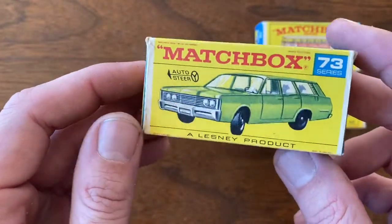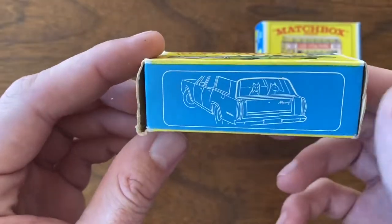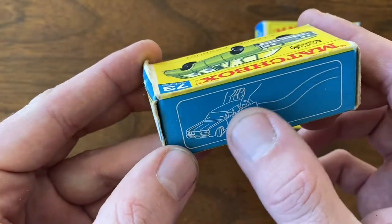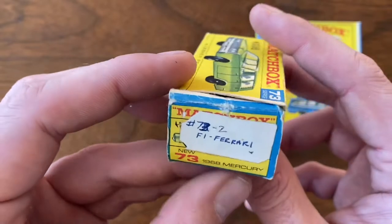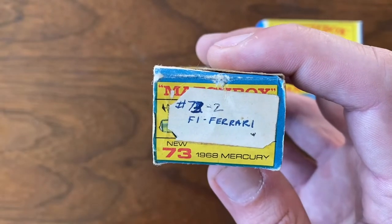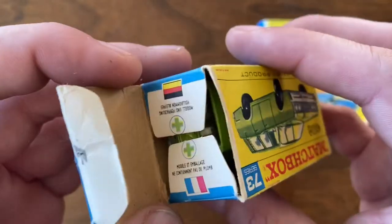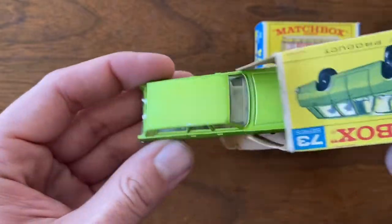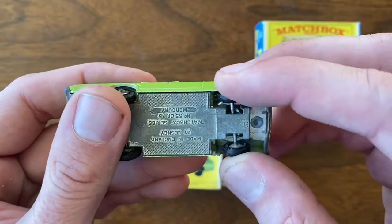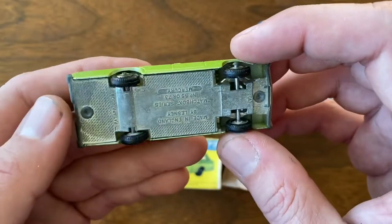Up here I've got a number 73 — it's a 1968 Mercury station wagon. Got the artwork with the little pups in the back window, one of my favorite things, and then the telltale squiggle lines of the auto steer function. This has a sticker on it — I think this is a collector sticker because it says '73 dash two FI Ferrari,' except we know this is not a Ferrari. The car matches the box, and this one has the famous — or infamous — auto steer function, and you can see it has the tabs in place, so it's snapping back nicely.